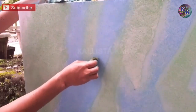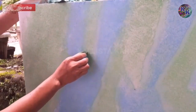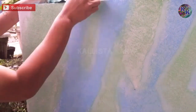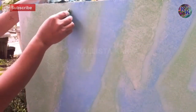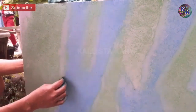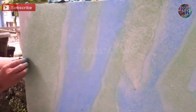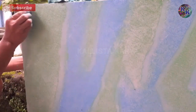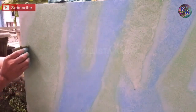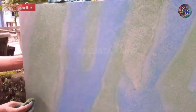Kalau kita pisahkan pakai busa atau spon antara dua warna, itu keluar garis-garisnya maupun serat-seratnya sangat bagus sekali. Tapi ini tidak selesai sampai di sini. Nanti setelah selesai semuanya, kita akan bikin motif retakannya.